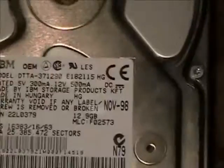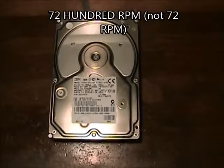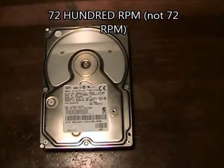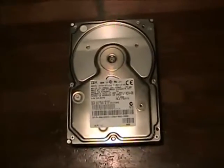The 14 GXP drives were IBM's first 7200 RPM 3.5 inch desktop hard drives. The 16 GP was like the higher capacity but slower spinning 5400 RPM version of these drives.